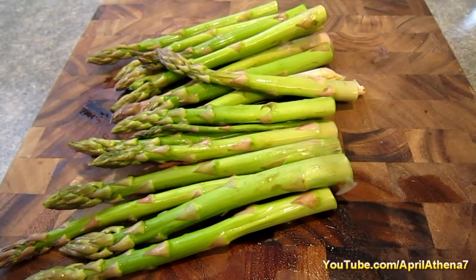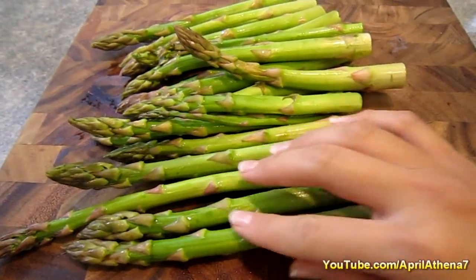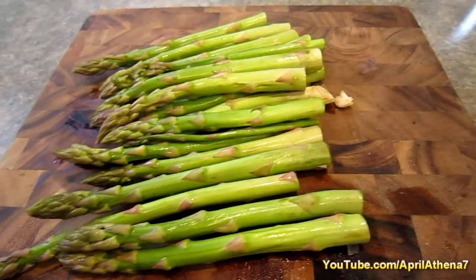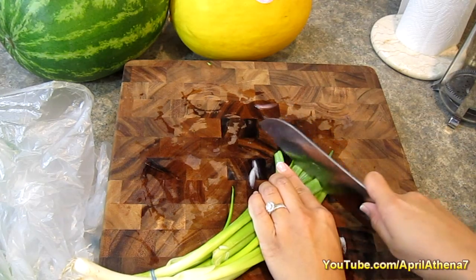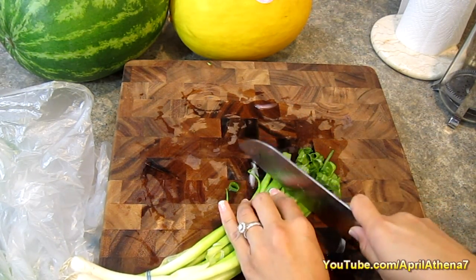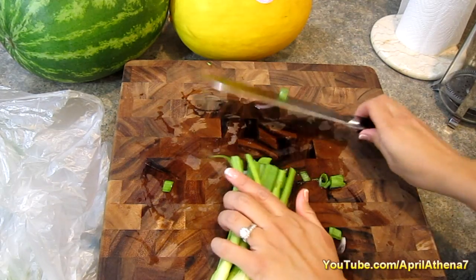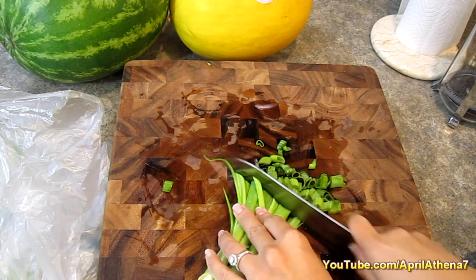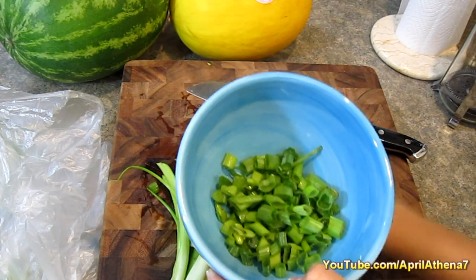While you're baking your fish, now is a great time to work on your sides. I'm going to make asparagus with my George Foreman grill and brown rice as well. I'm also going to cut up a little bit of green onions — this will be a garnish to put on top of the fish after it's finished baking. I'm cutting extra for any leftovers and putting those in a bowl for later, then placing it in the fridge while the fish cooks.